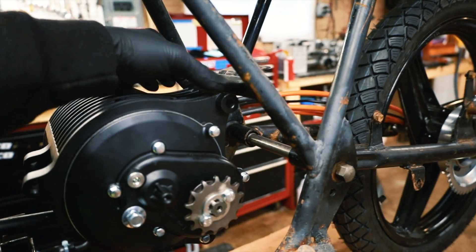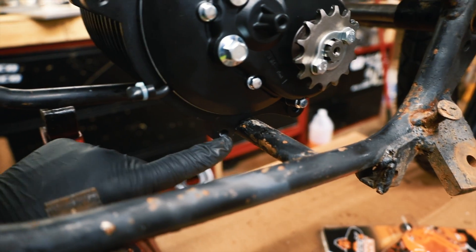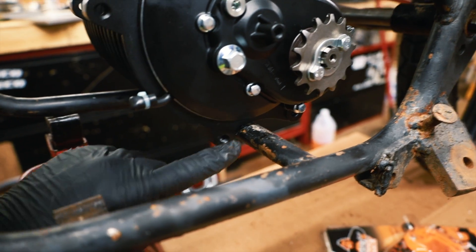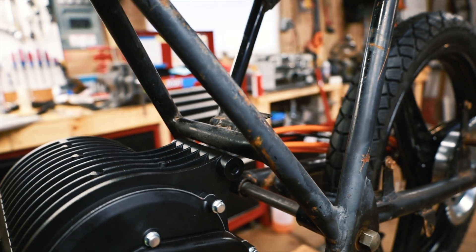I'm going to mount it up here with two tabs and then I'll mount it down here with two more tabs. These are threaded so a bolt will just go in, whereas this one a bolt will go all the way through and pinch it.